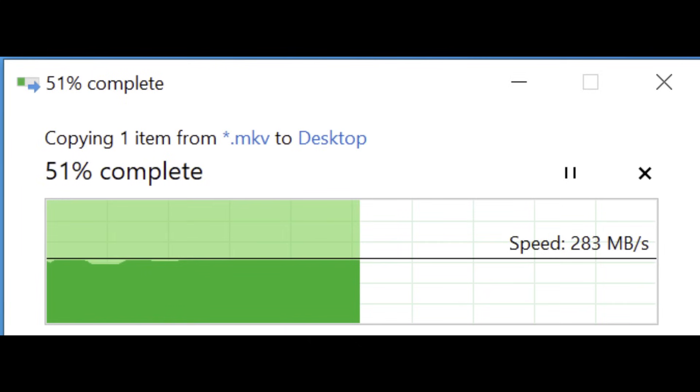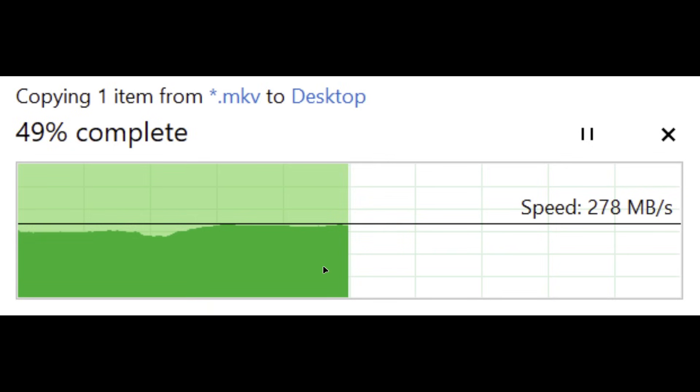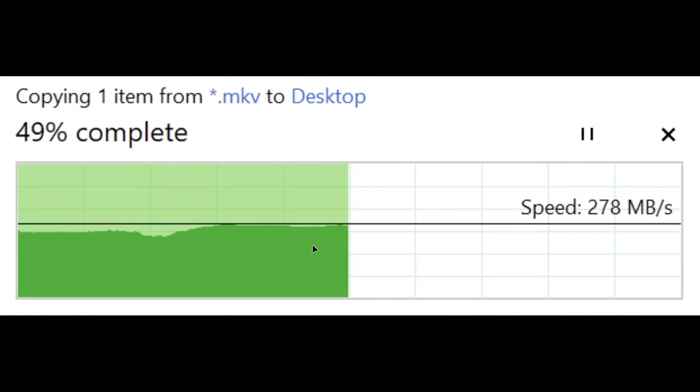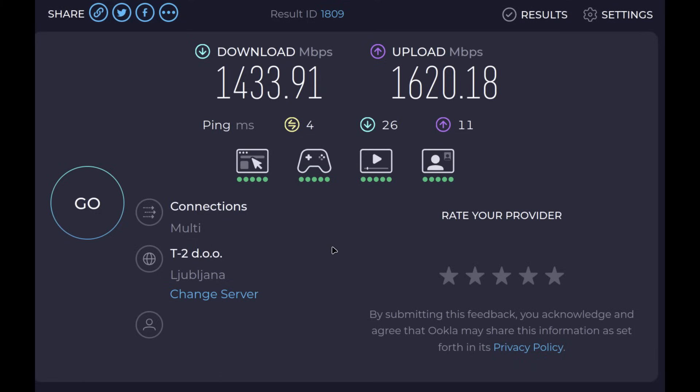I did a couple more tests — I'd say the results are inconclusive. The first test was copying files from my NAS server. Going through QNAP the speed was 283 megabytes per second — flat across a roughly 14-15 gigabyte file. With Södola it was basically the same: 283 to 287 MB/s. Södola had a bit more variation but overall not bad.